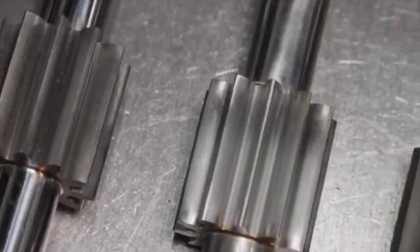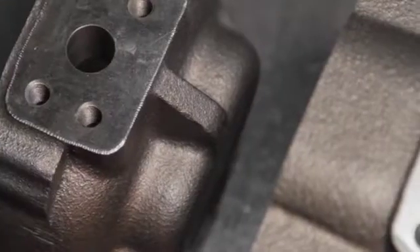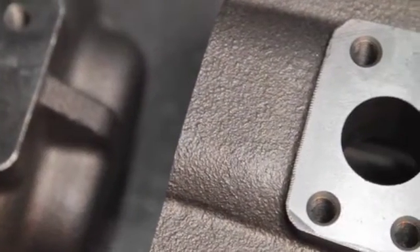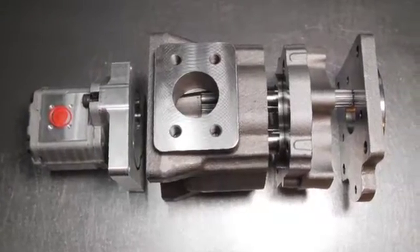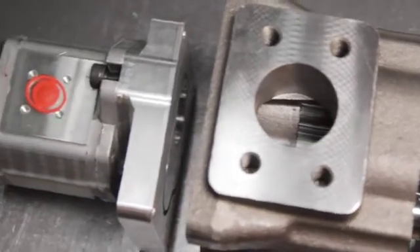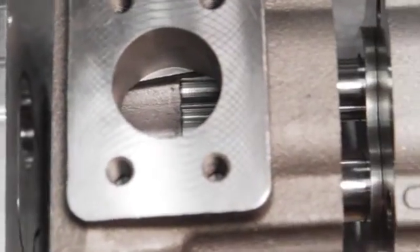Both series operate at continuous pressures of up to 250 bar, peaking at 280 bar. With a large variety of shafts, flanges and a limitless choice of port options, this range of pumps is a very popular choice for applications from quarry machinery to cranes and other equipment requiring very reliable and trouble-free operation.